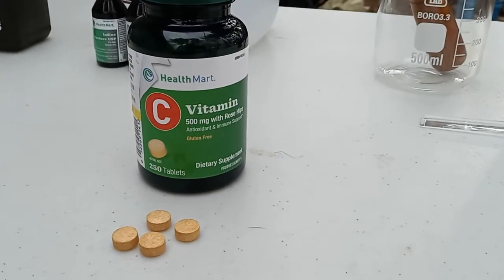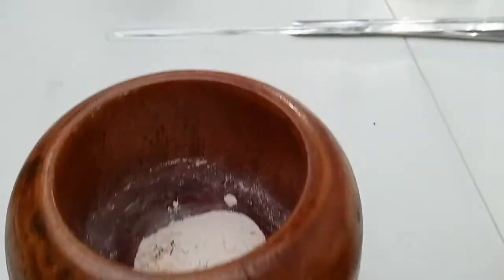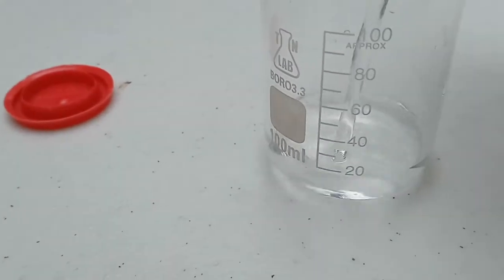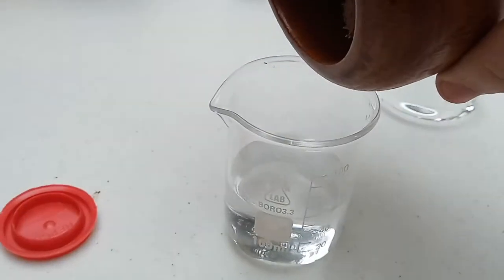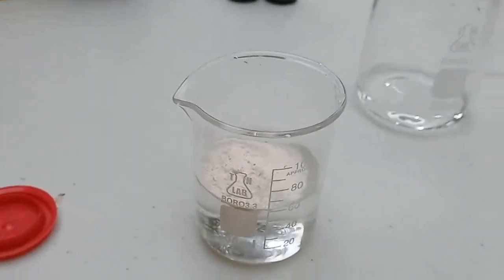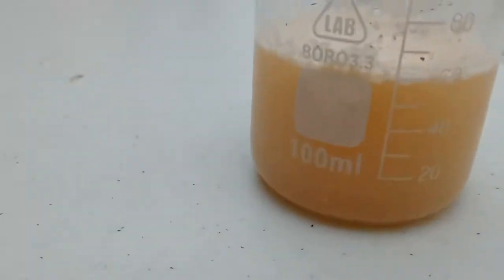You need 2 grams of vitamin C, then crush it into a fine powder. Next, you need to add 60 milliliters of distilled water, then add your vitamin C. After that, you need to stir.